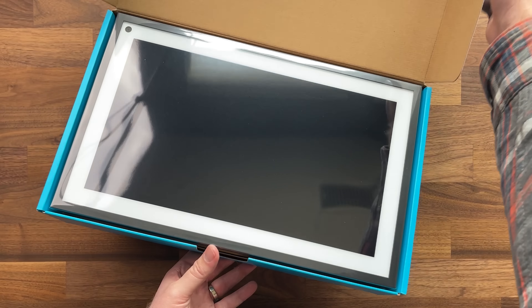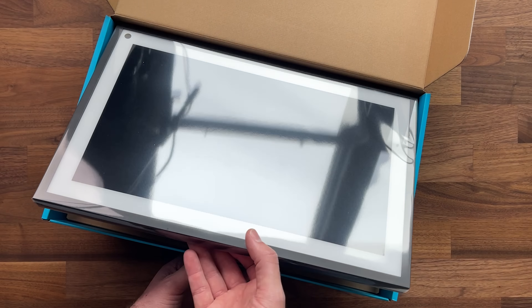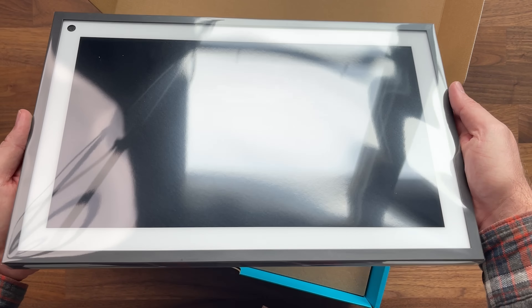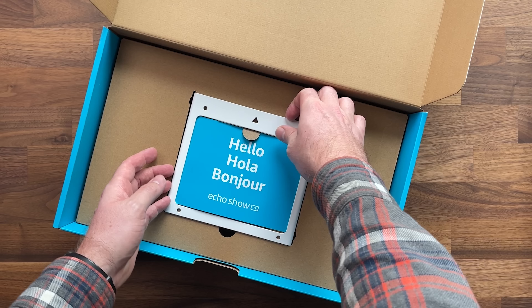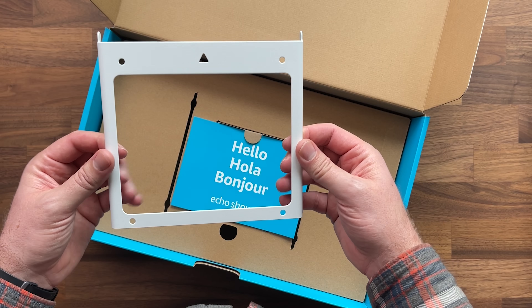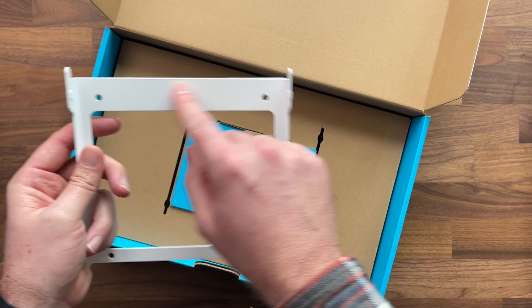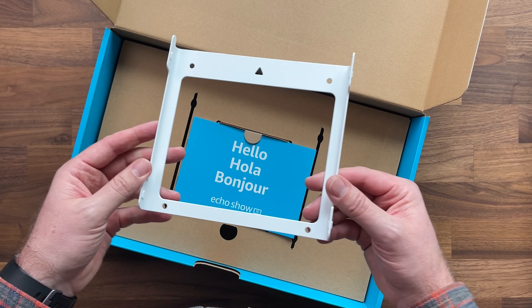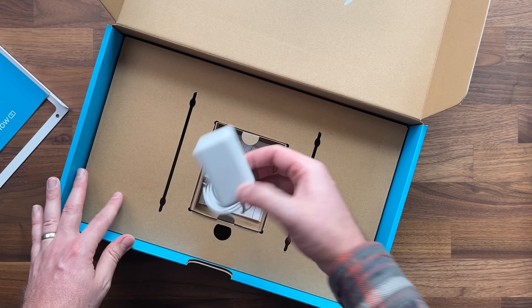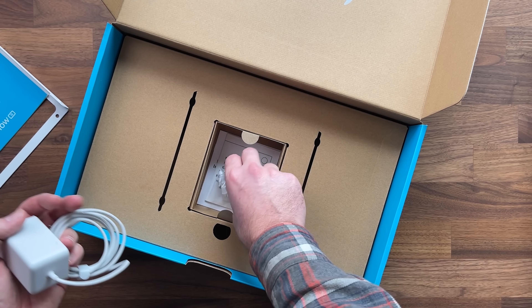All right, so here is what it looks like in the box. This is a beautiful display — it's huge, actually much bigger than I was expecting. We also have a metal wall bracket, so if you want to put it on the wall, this is metal and you can screw that in and slide the device to attach it. We've also got the power plug, and screws and wall anchors.